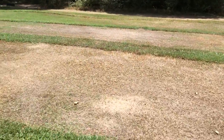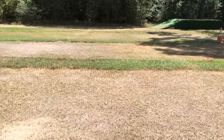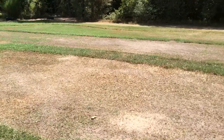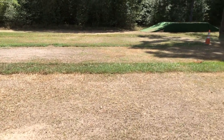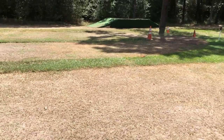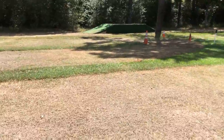Hey YouTube, 1/8 scale nitro fans! I just want to show y'all — I don't know if I'd call it a track, I call it more of my testing grounds to try new things. So let's do a little track walk — testing ground walk.